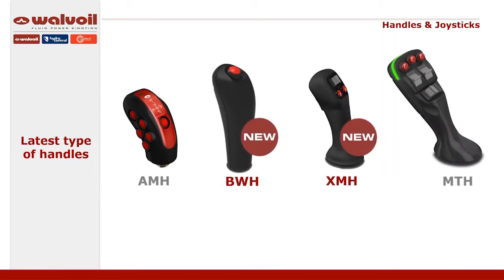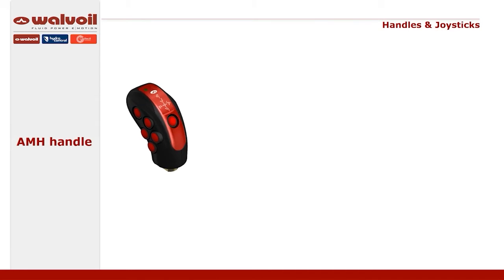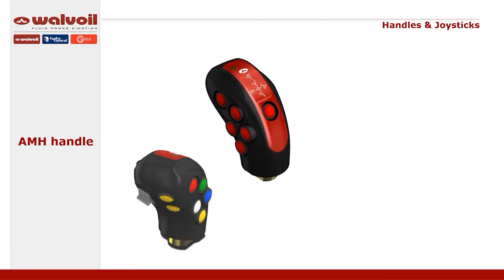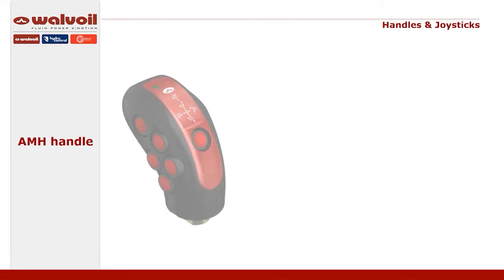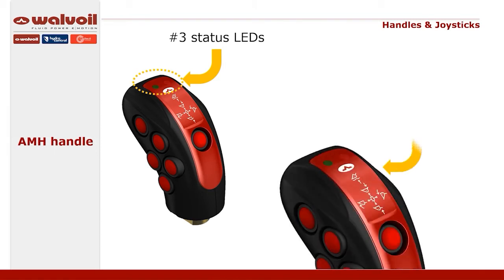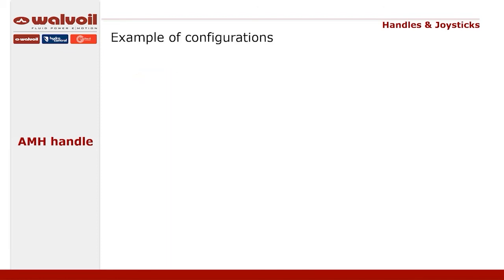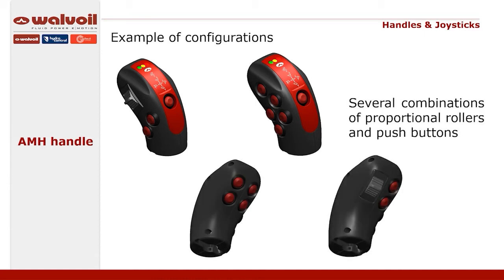The AMH handle was created with agricultural and forestry applications in mind, but it can be used in all cases where a compact handle with a good number of control elements is required. Designed with an ergonomic and robust construction thanks to nylon reinforced with glass fiber. On top of the handle, there are 3 LED indicators to communicate the status of the system to the operator. It is also possible to customize the label with specific symbols or logos, for example, a customer logo. In this handle, up to 10 push buttons and up to 2 proportional or rocker controls can be fitted.